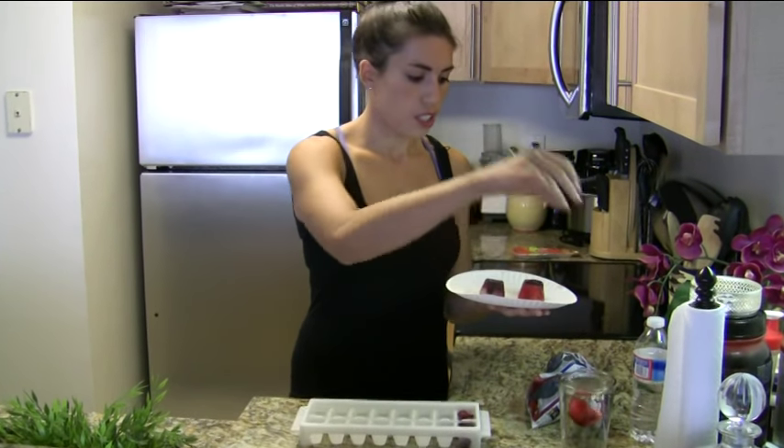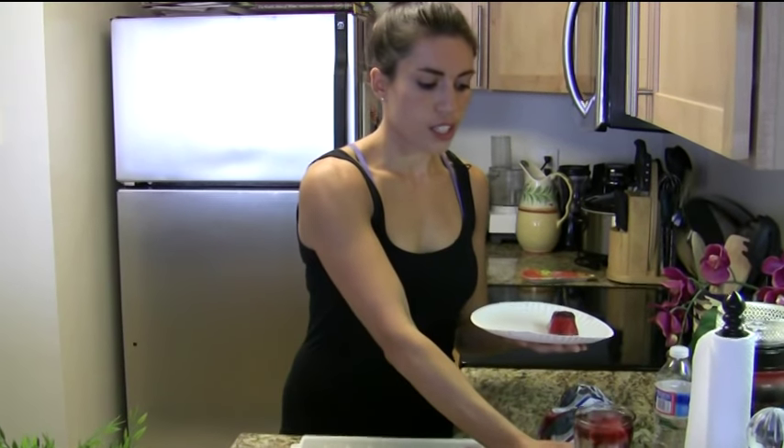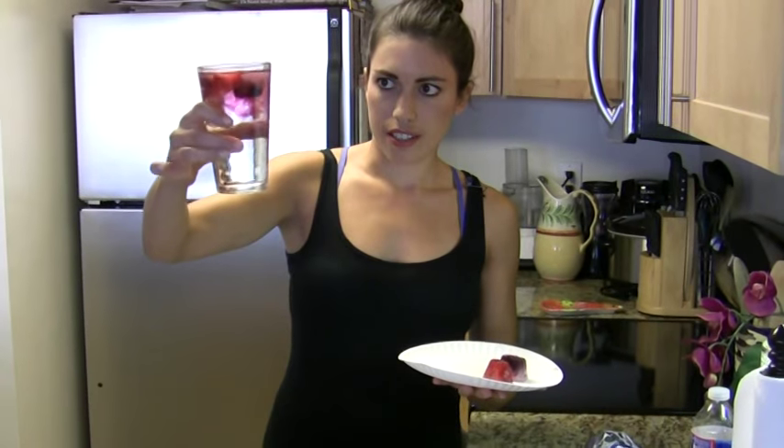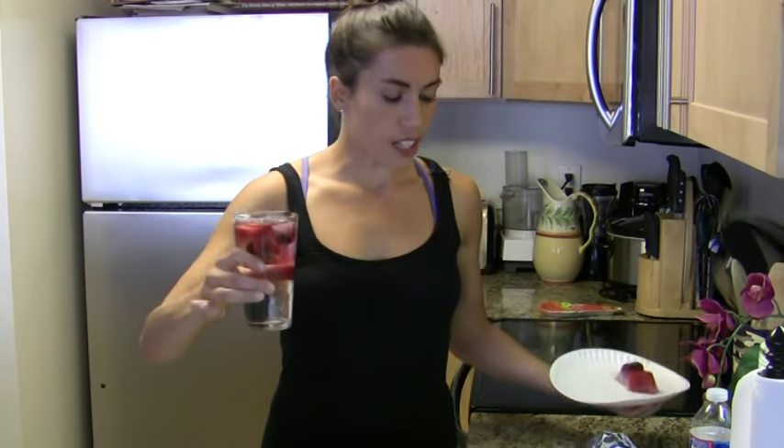All you do is pop it into the water, and you can see the fruit is already starting to get in there. It provides a lot of flavor but with no calories, so it's way better than sugary juices or sodas.